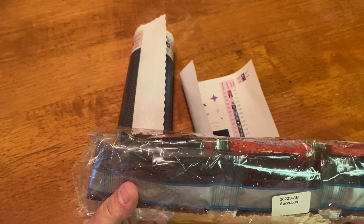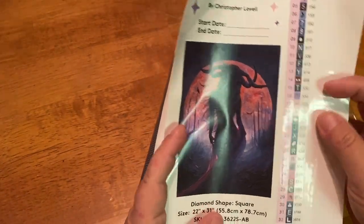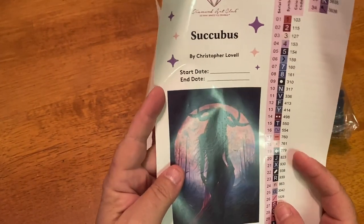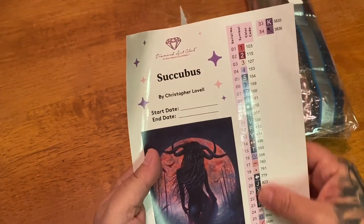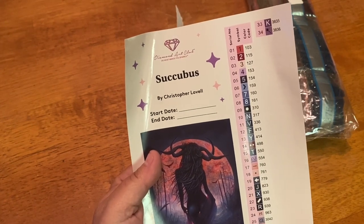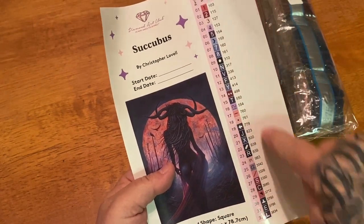We have our big wad of drills right here — they are labeled, it does say 'Succubus' so that way if you choose to store your drills separately, you will know where they go. You might see some really pretty midnight blue. Here is our big sticker — that image, oh my goodness. We have our title by Christopher Lavelle. Everything through Diamond Art Club is legally licensed. You have your start and end date, the size, and here are your pre-cut sticker labels. There are only 34 colors in this kit and there are three ABs: 103, 115, and 127.